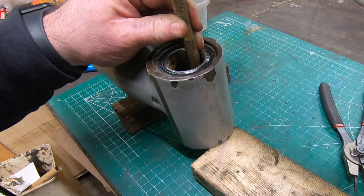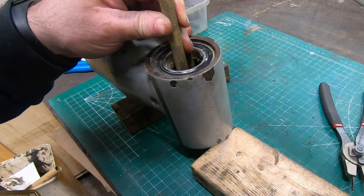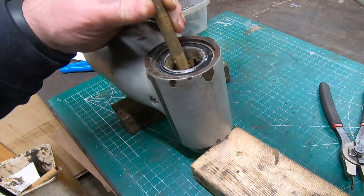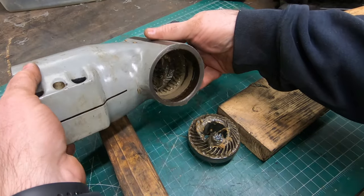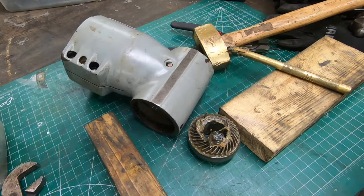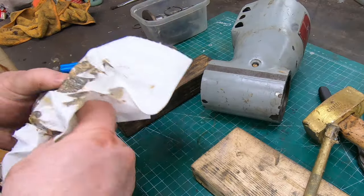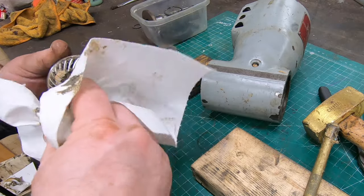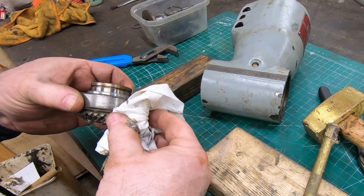I was a little nervous trying to get that out, but I think it came out okay - it was the only way I could see to do it. It's completely packed full of grease. I want to check out the bearing; it feels okayish, but not until I get it fully disassembled and cleaned up will I know for sure.